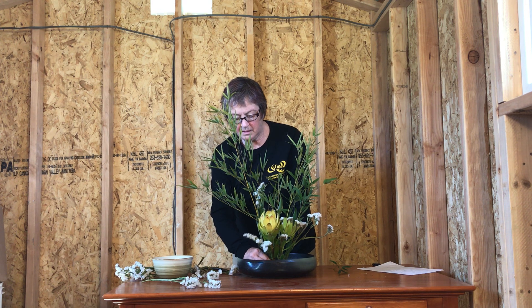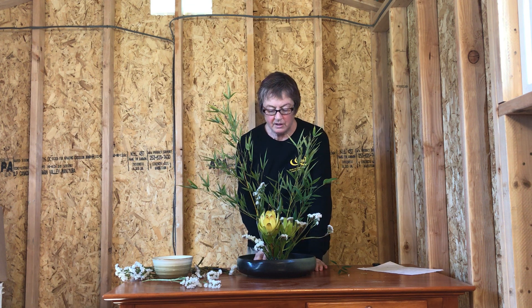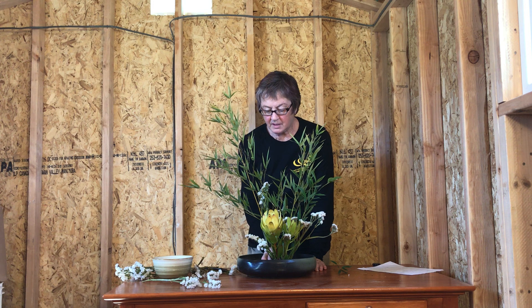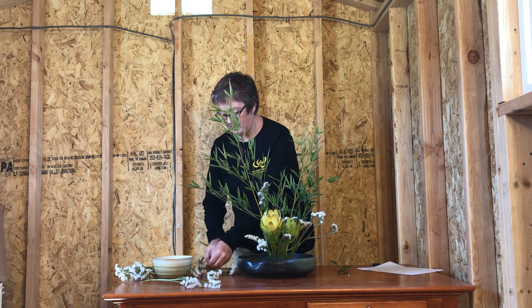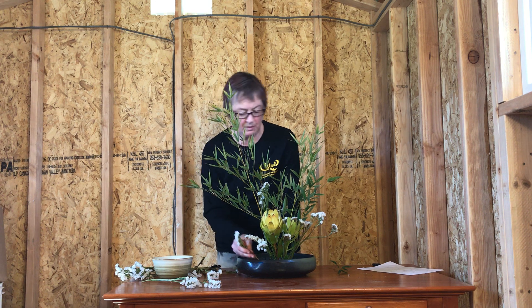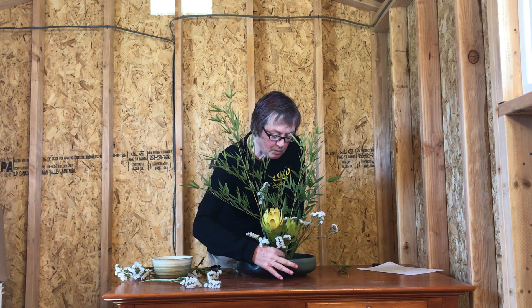That is the basics of the structure — how you have the flowers and plants facing up like they're growing to the light. Cover the pin frog, and you can position the arrangement in different places in your bowl; just test that out and see what looks good. Sometimes it's hard to see when you're working from the back.